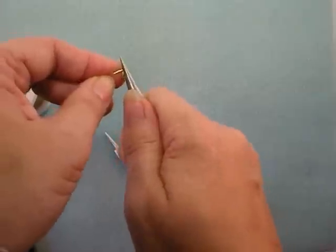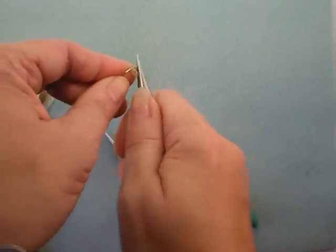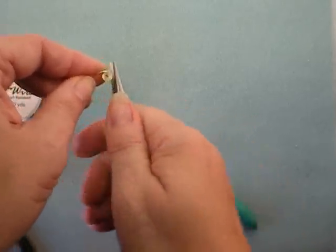I'm using 22 gauge wire. I wouldn't really go any finer than that. You could certainly use heavier wire — 16 gauge would make some nice chunky hearts — but don't go much finer than 22 because it just won't hold its shape.